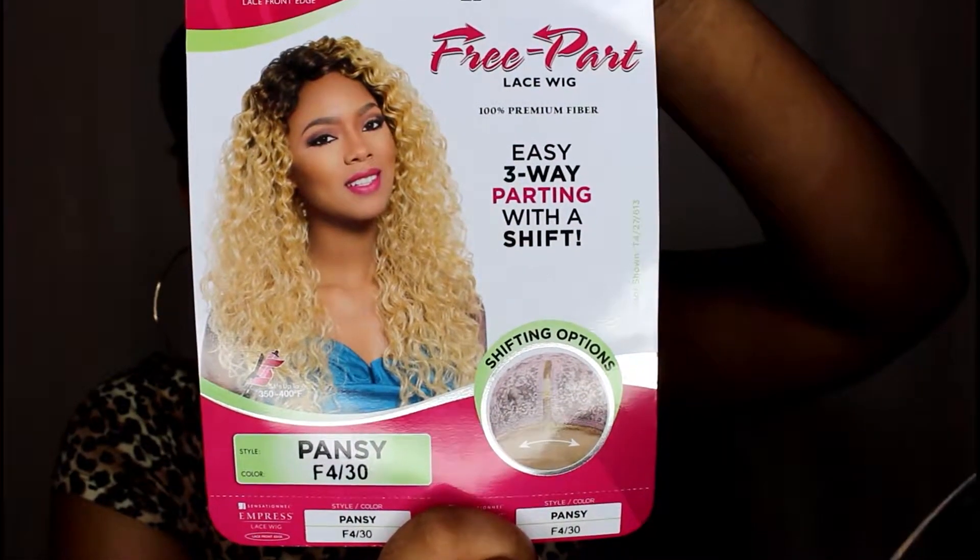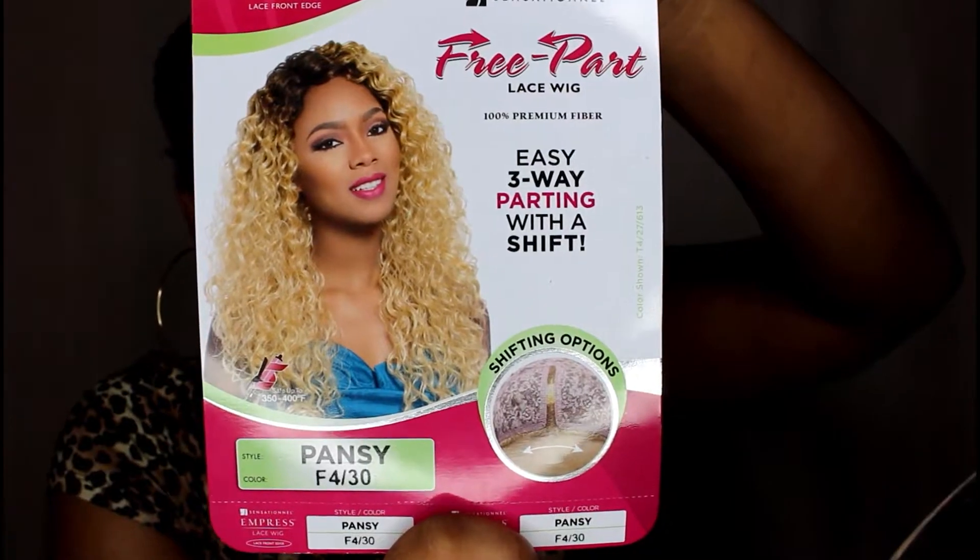This wig comes in a variety of special colors apart from the regular colors — it also comes in dark purple, dark blue, and platinum blonde. This wig is made of premium fiber and it is curling iron safe up to 350 to 400 degrees Fahrenheit.